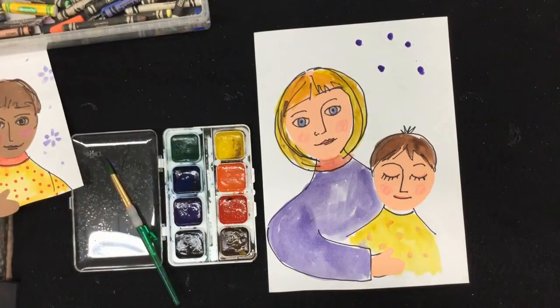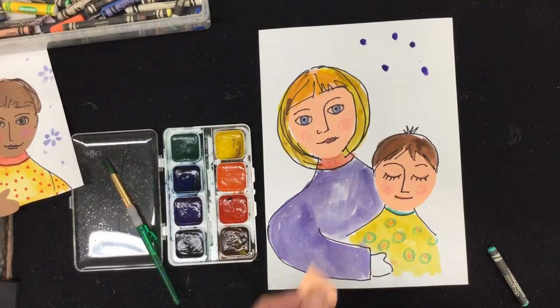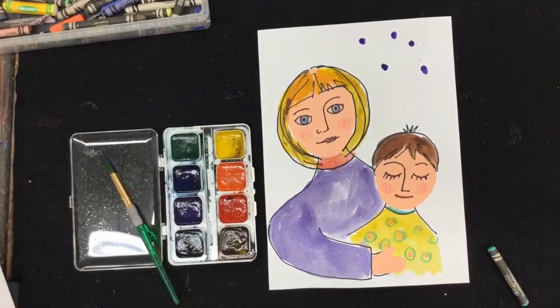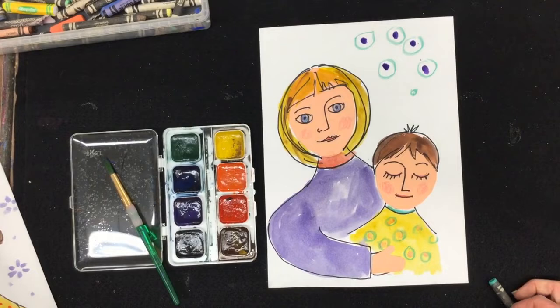You could also use crayons to put some design in the background, or add some designs on the shirt. It's always nice to add a little pattern — think about what you like and what your mom would like. For the hand, since it's really hard to mix up the skin colors with what we have, I've given you a little hand cutout. Pick out the color that matches the face. Have fun, add color and detail, and don't forget to sign your work and maybe write 'with love' — it will make a wonderful present. When you're finished, go to Add Response, take a photo of your work, and click the check to send it to me. I can't wait to see it!